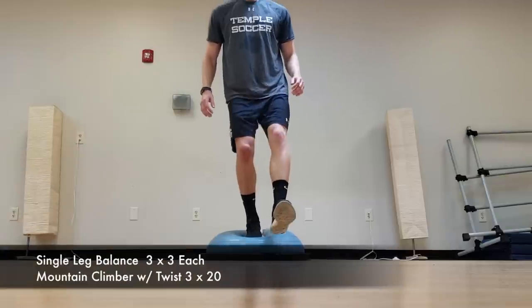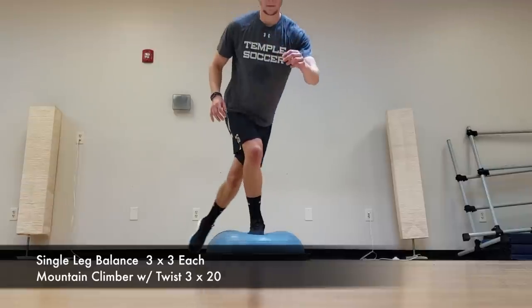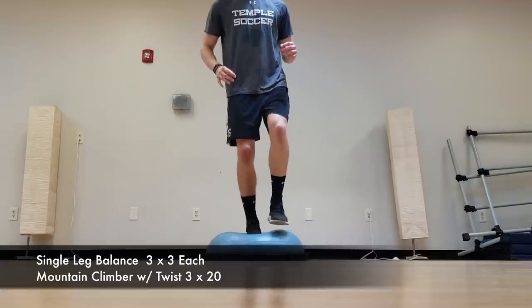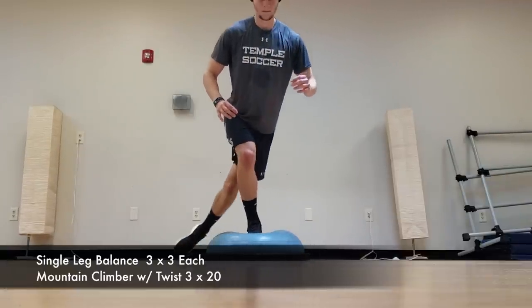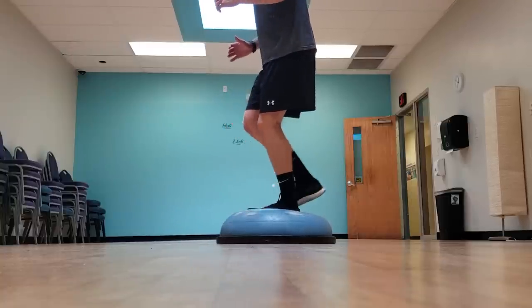The third exercise I did is strictly single leg balance. I was balancing on one leg on the BOSU ball, and with my opposite leg I was reaching out in front of me, out to the side behind me, and then out to the other side behind me. Doing those three taps in those directions counted as one rep, so I did three reps on each leg before switching into the last core exercise.